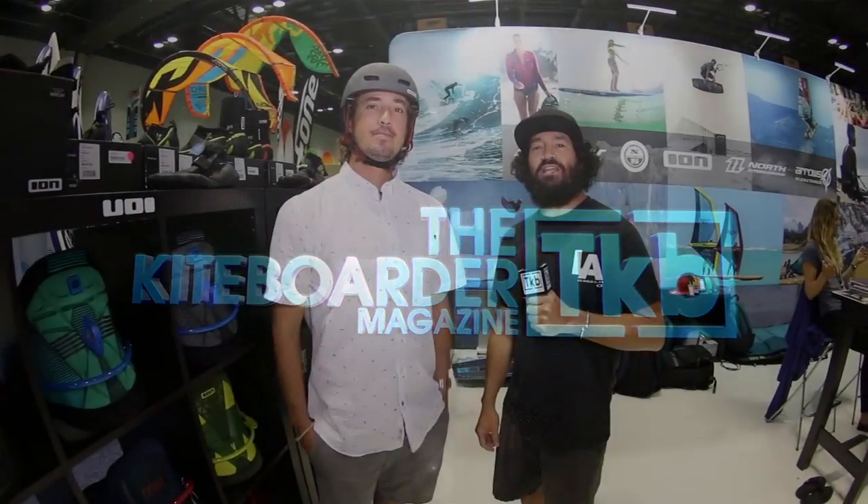Hi, this is Alexis from the Kite Border Magazine. I'm here at ION with Ben, the safety man. Safety indeed. Welcome everybody. This is a great lineup that you've got here at ION. Let's talk about some of the products.